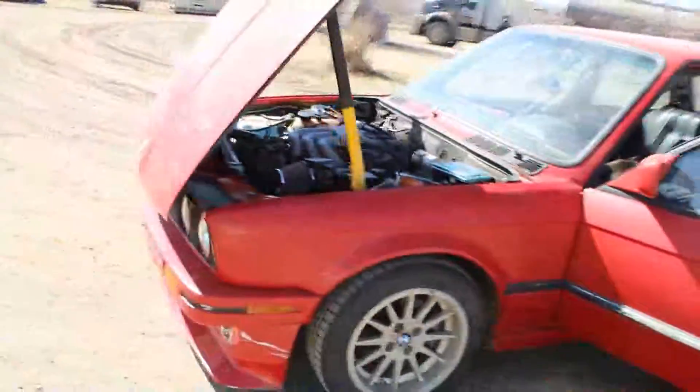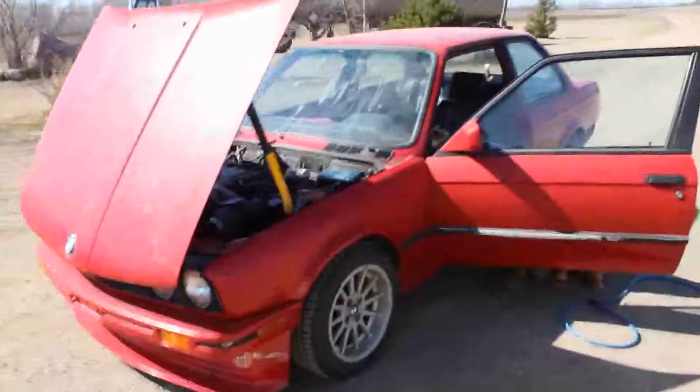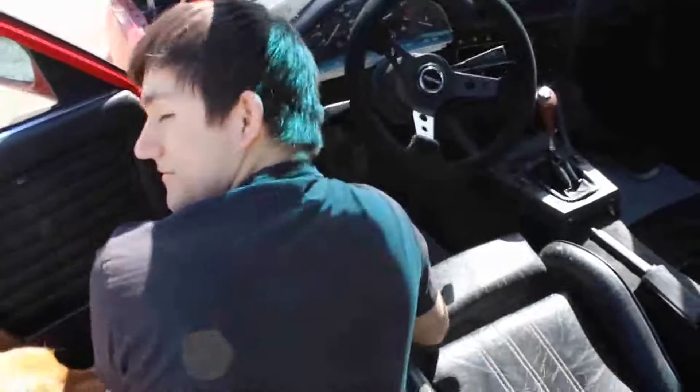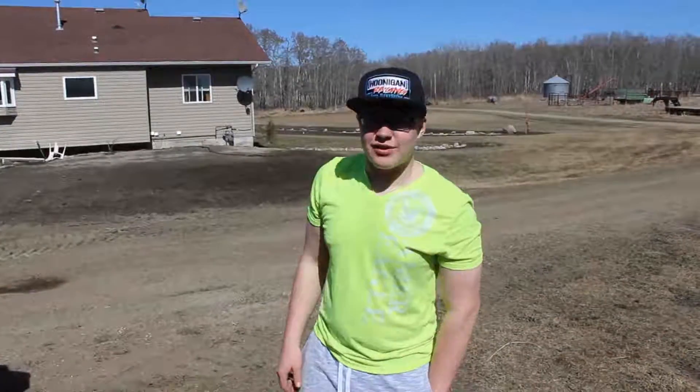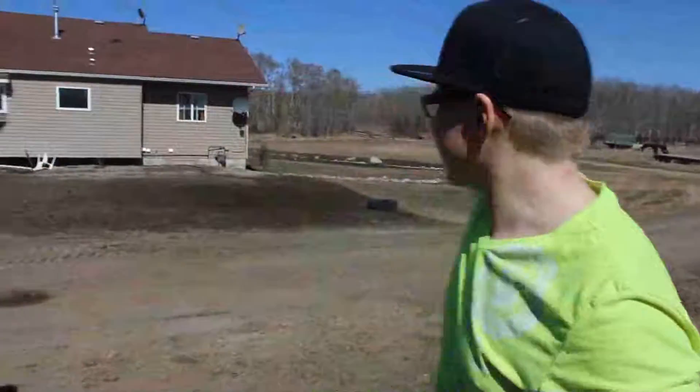Leon is probably going to sell this car later, but right now he's just fixing it up and hoping to get it running. Anyway, that's it for this car — we'll be back with Chad's car later on.